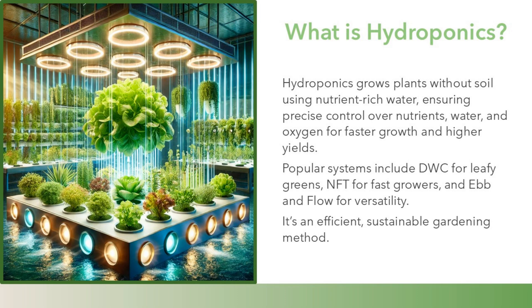What is Hydroponics? Hydroponics grows plants without soil using nutrient-rich water, ensuring precise control over nutrients, water, and oxygen for faster growth and higher yields.